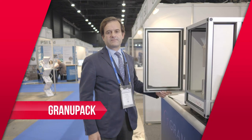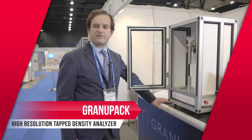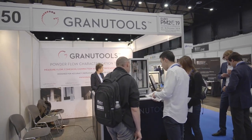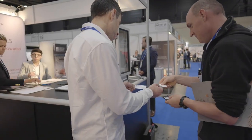I'm going to show you the Granudrum. The Granudrum is a high-resolution tap density system. It provides you information about the packing dynamics of your powder bed, and this is very important for powder bed fusion systems as well as binder jetting systems. It will give you very clear and detailed information about how dense your powder bed is and what the dynamic of the densification of your powder bed is.